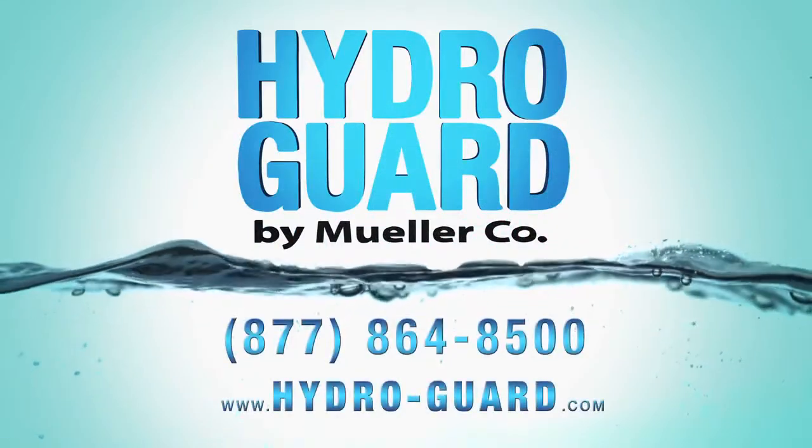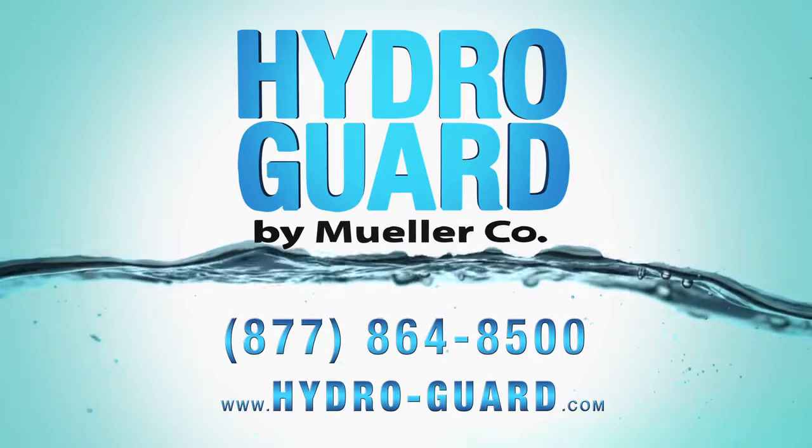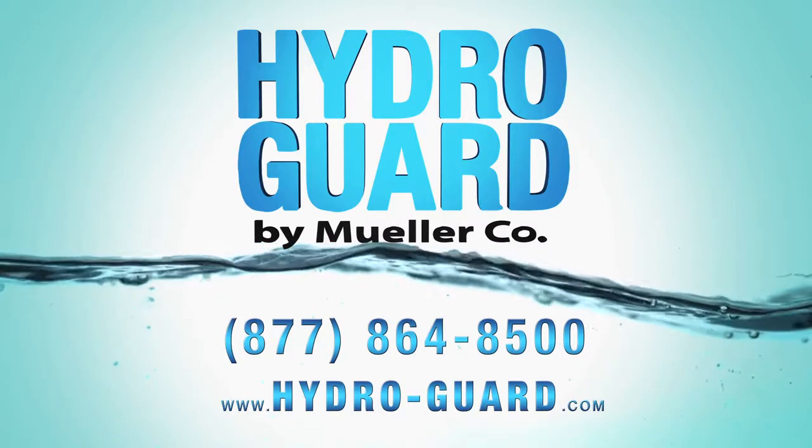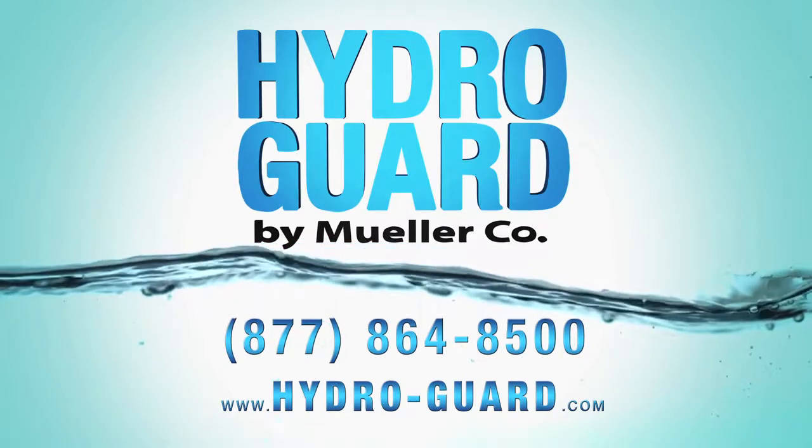For more information, call 877-864-8500 or visit us online at Hydro-Guard.com.